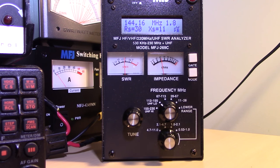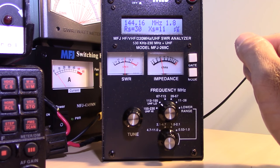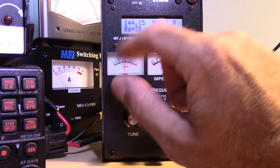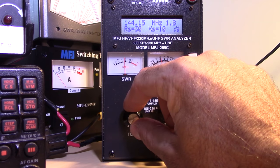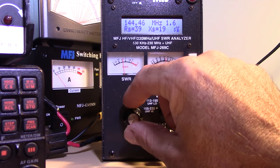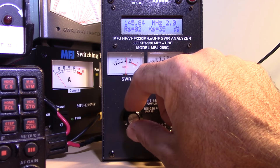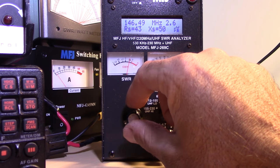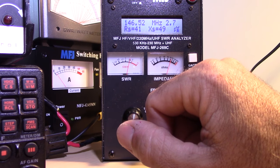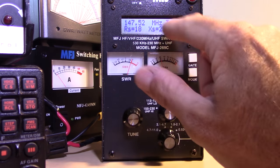With it vertical like this, I'm going to sweep from 144 to 148 MHz. If you're using this for FM, you'll use it in the FM portion while it's vertical. Starting at the sideband portion near 144.2, it's 1.8 to 1. Scrolling up into the FM portion — look at it going up to 2.7 to 1 around 146.52 and 146.55. Going up to the higher FM portion where you'd use a repeater, it's 3.3 to 1. That's due to that mast acting as a parasitic element, distorting the radiation pattern.